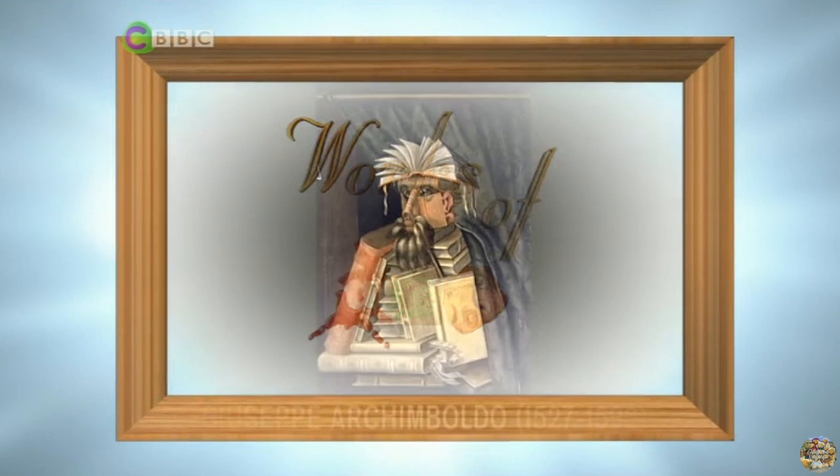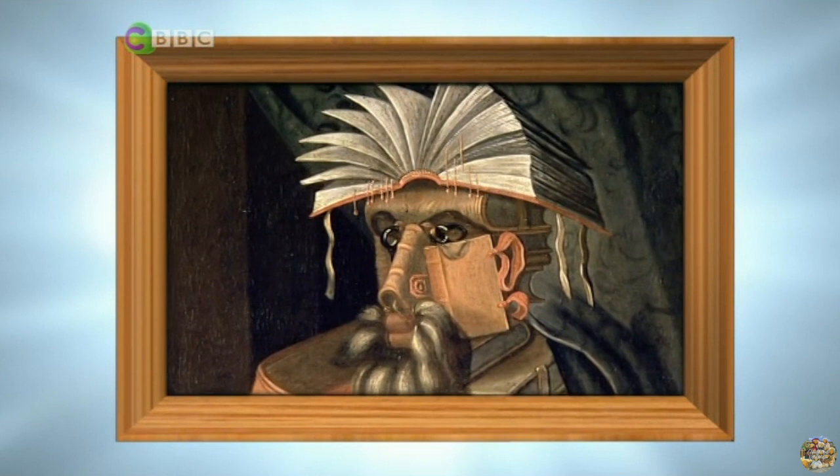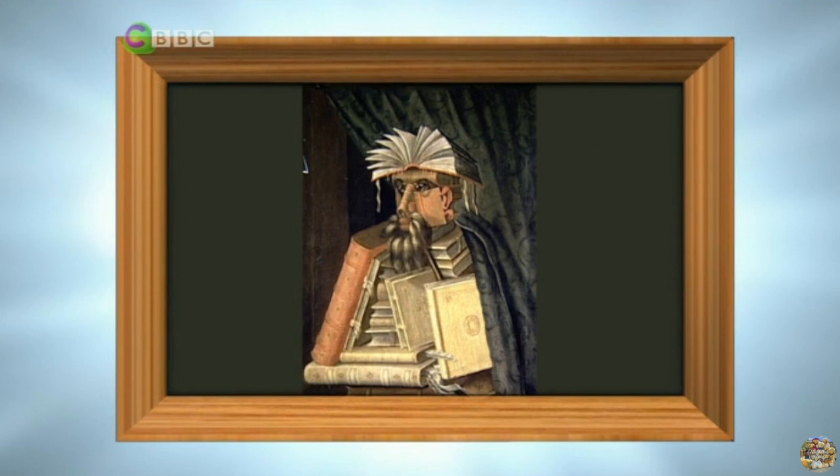Italian artist Giuseppe Arcimboldo became famous for his original and bizarre portraits — subjects constructed from a variety of objects such as fruit and vegetables, or in this case books. His unusual style was encouraged in Vienna by Emperor Rudolf the Second, who surrounded himself with eccentric artists and mad scientists. The Librarian is a portrait of the historian Wolfgang Lazio, and considering this picture is over 400 years old — I think these library books are a little overdue!